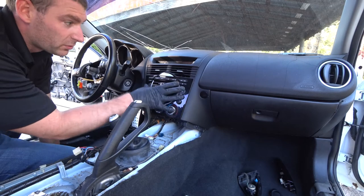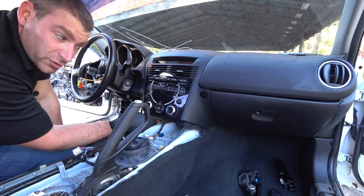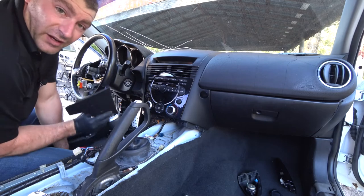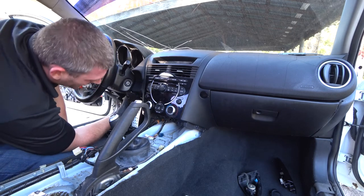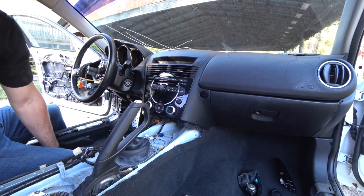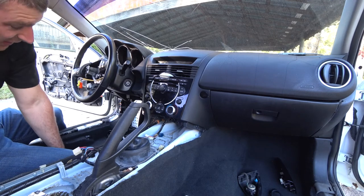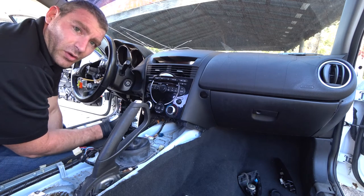Now that we have the airbag out, I'm going to start to take the stereo system out. There are two screws down at the bottom and then I believe there's one or two screws on the side. There's a plastic cover here — the top pops down and this slides off — and then there's a metal plate underneath. I don't know if you need to actually take this off; I took it off because I'm going to be taking off the dash anyway and I figured it'd be easier to show you where the screw is.